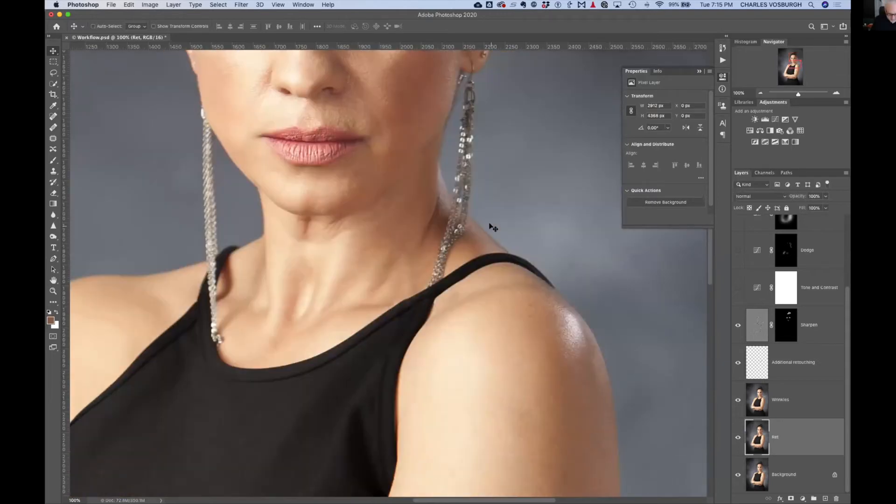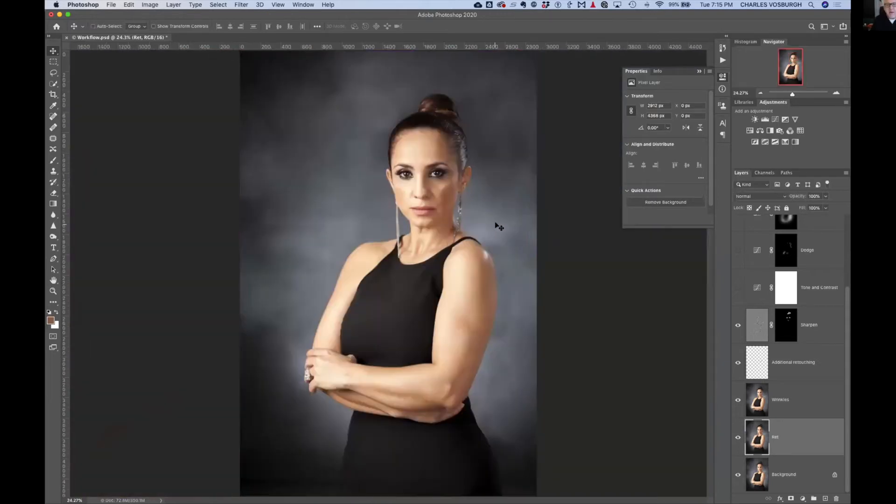I've sharpened just the eyes, eyebrows, and the part in the lip. Finally, my little action puts a curves layer in to adjust the contrast and the tone. In this case it doesn't need it because that's already been taken care of in Lightroom — this was shot indoors and we were able to use that gray card to balance everything.